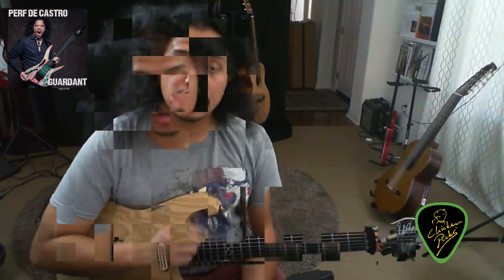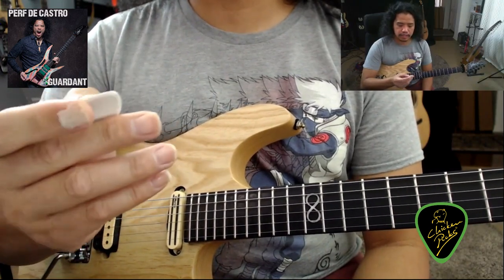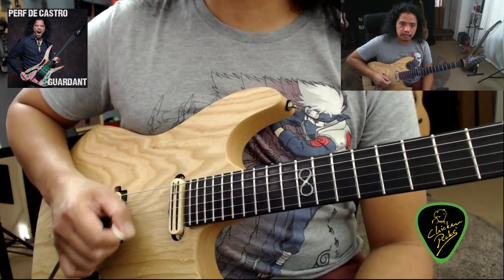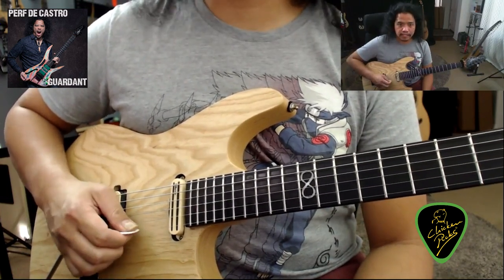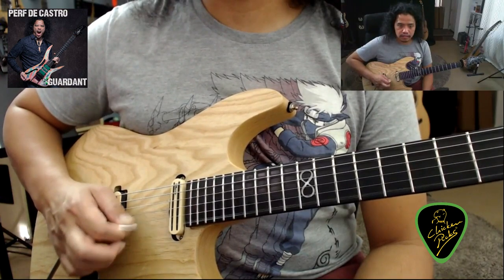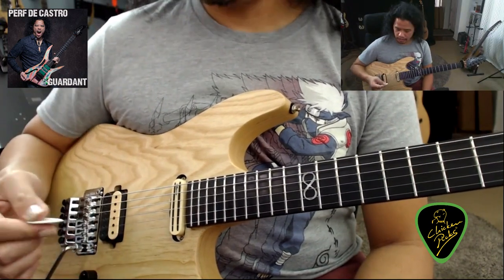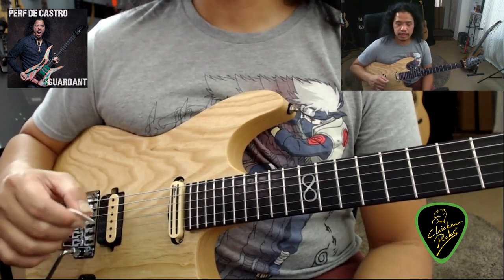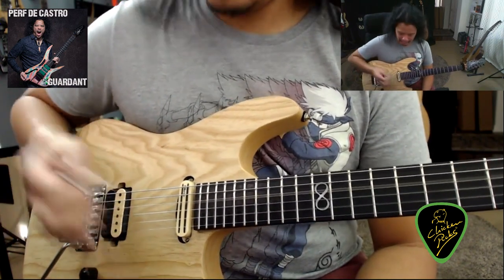Hi there! My name is Perfecto DiCastro and I'll talk about why I like the Chicken Picks 2.6 so much. The pick has bevels around it, and what this does is make the pick adaptive to any picking style — whether you hold your pick slanted like this, with the reverse slant, or flat against the string. Regardless if you pick with your wrist or your arm, the bevels allow the pick to glide across the string and it doesn't get caught up in it, which is important when speed is needed. It's great for economy picking.